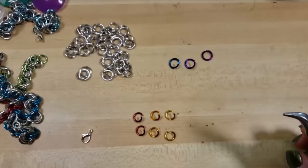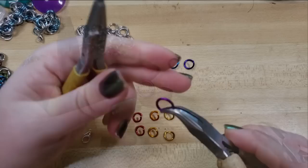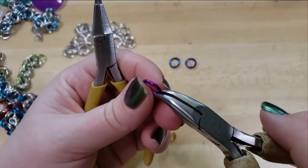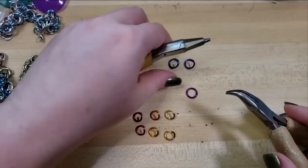On our larger rings, we're going to open two of them and close the third. To close the ring, you'll want to bring the ends together. Now, this is a machine cut ring from the Ring Lord, so I'm never going to be able to get as perfect of a closure as with a saw cut ring. I'll show you that in a moment.